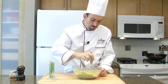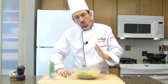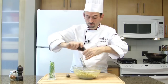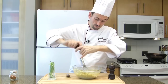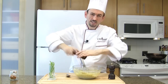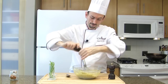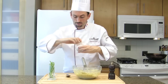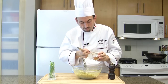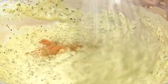Taste the sauce. Nice flavor, but a little bit bland in salt and pepper. Season well with salt, a little bit of pepper — a little bit more. Béarnaise is full of flavor. Add a pinch of cayenne pepper, then whisk together.